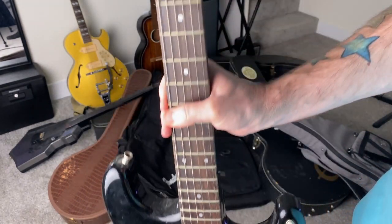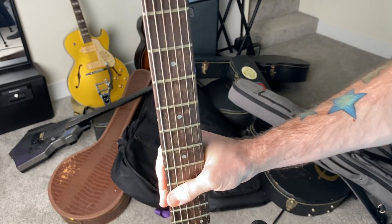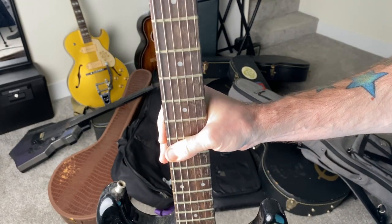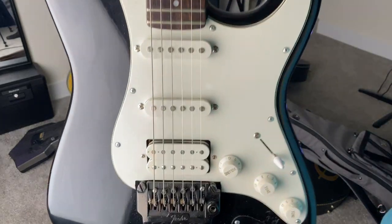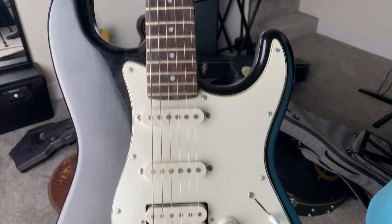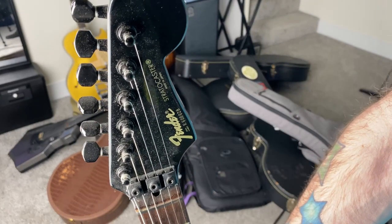I almost never play this anymore — it's mostly just memories. If I really needed a Strat sound I would pull it out and tune it up, but I have so many other guitars it doesn't get a whole lot of play. Still, it's very sentimental to me. I've had it for a long time — 20 plus years probably. Fender Stratocaster.